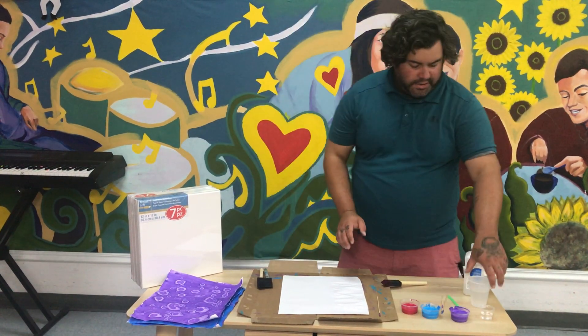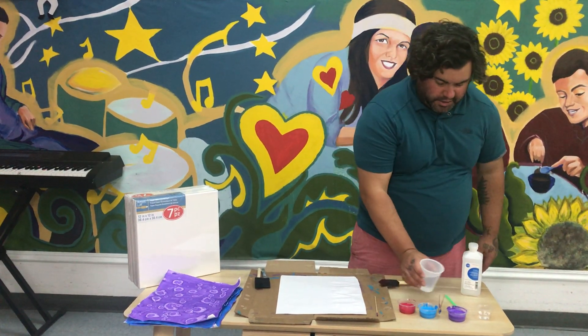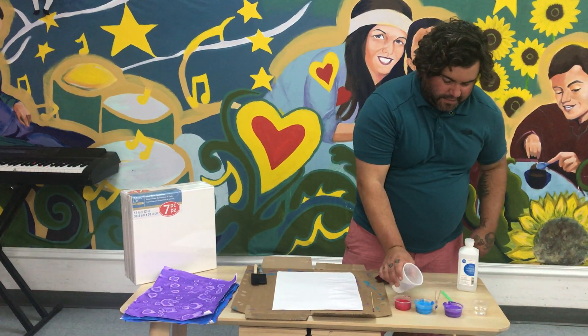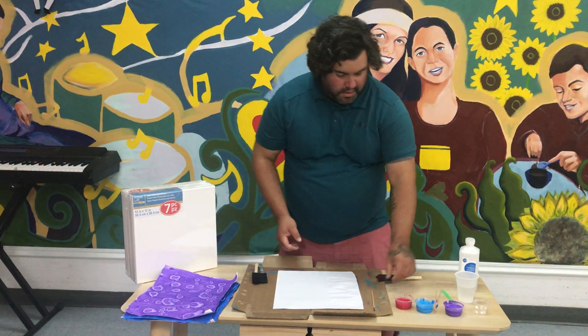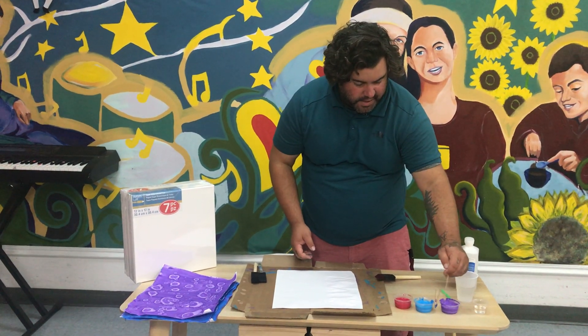The first thing you're going to do is open up your paint and just add water to them, just to thin out the paint. You don't want the paint to be super thick. You'll just stir it around to make sure that the paint didn't settle at the bottom.